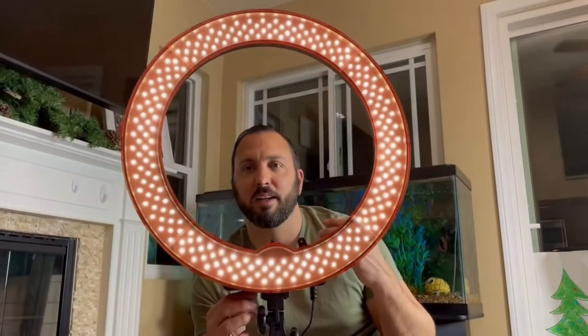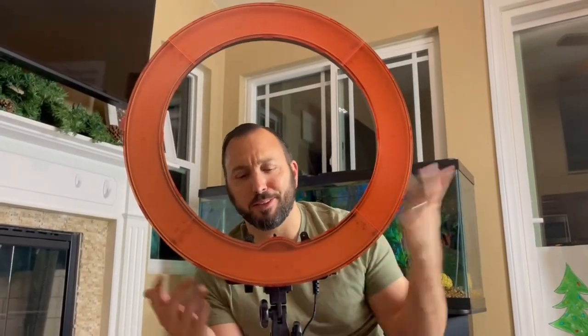Now we're going to slap the orange one on there so you can take a look at it. Here goes the orange one. I'm probably not going to use the orange one — I'll probably leave the clear one on there. But here we go, just so you can see it. It kind of gives it that glowing feeling. Maybe I might use it — who knows?